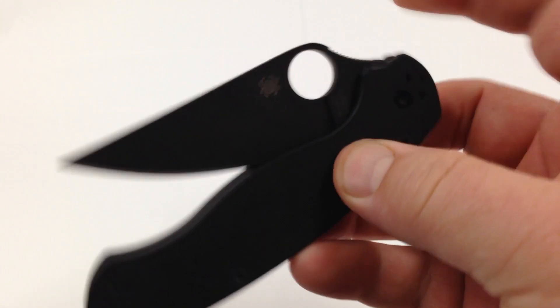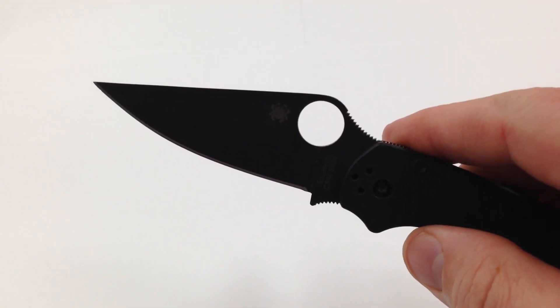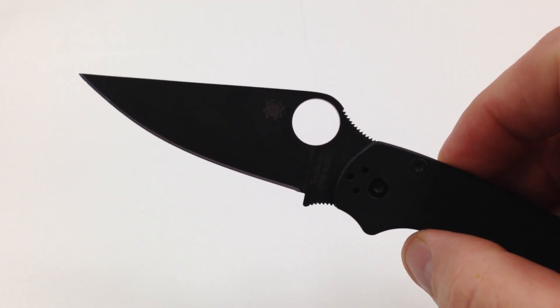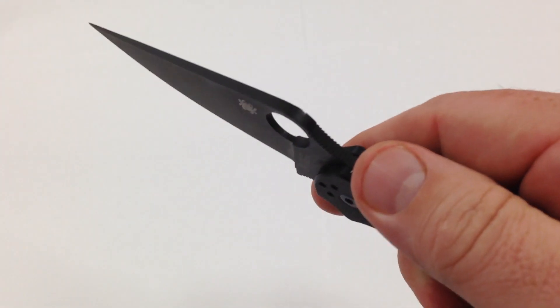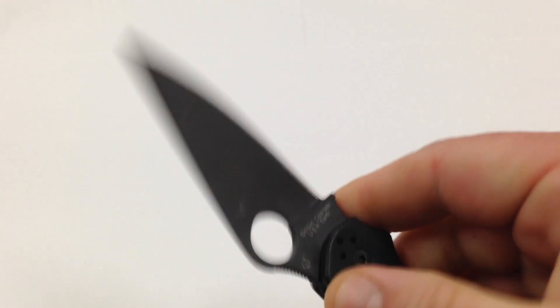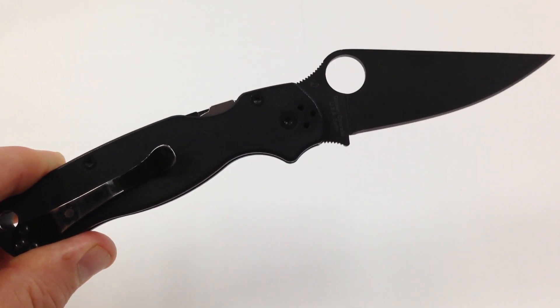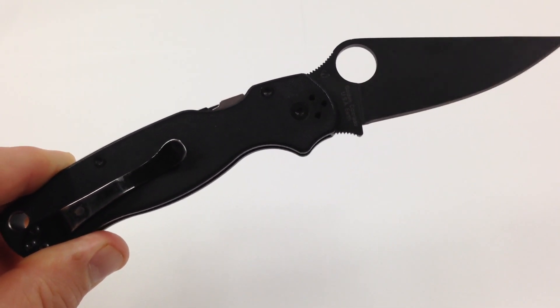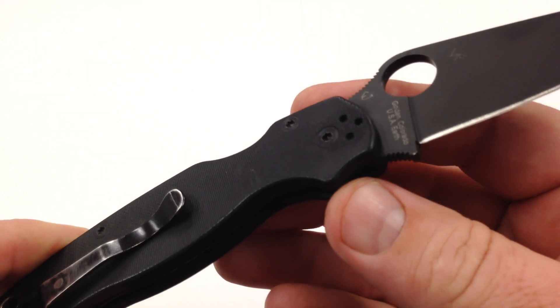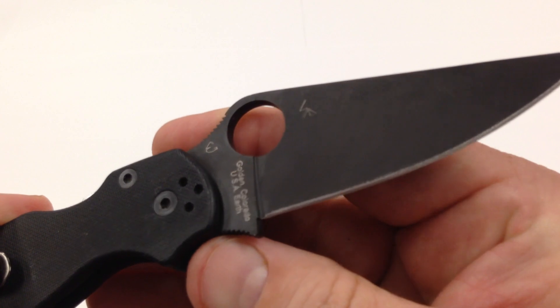Very nice on the smoothness of this blade. Kind of looks like a silhouette there. Very cool jimping on the choil and the back spine, just like all Spyderco Paramilitary 2 blades. Right under 4 ounces — just a beautiful knife. Eric and Sal's logo.